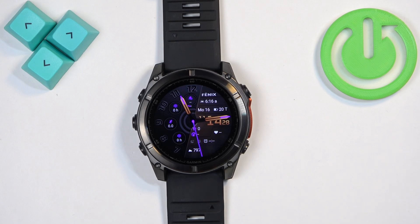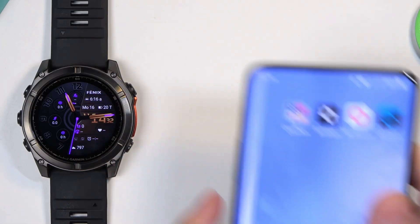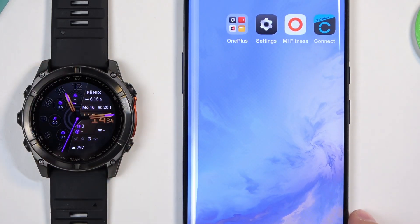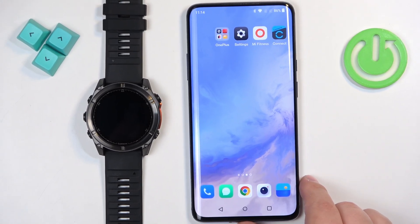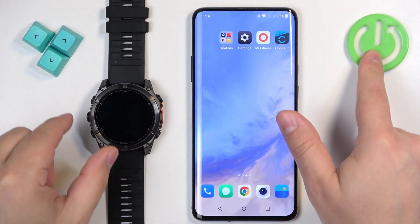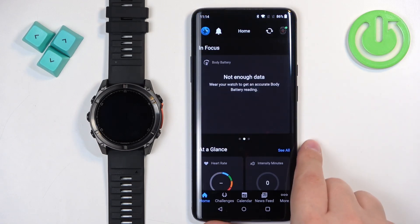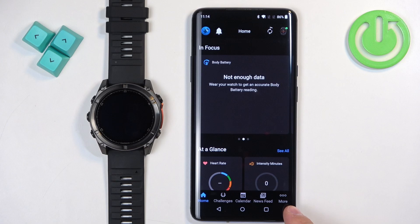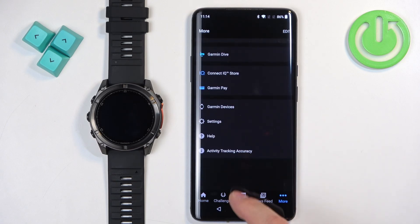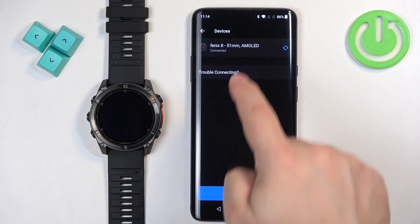Let me bring the paired phone and zoom out the camera. On the phone that is paired with our watch, open the Garmin Connect application. In the app, you should see the homepage. Tap on More, scroll down, find Garmin Devices and tap on it. On the list of devices, you should see your Fenix 8 selected.